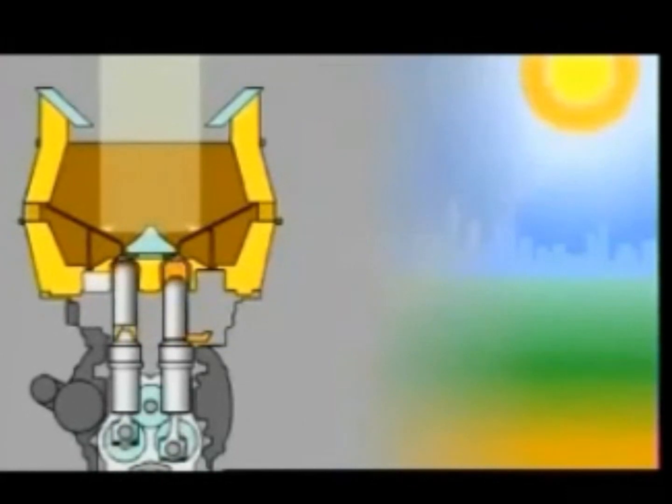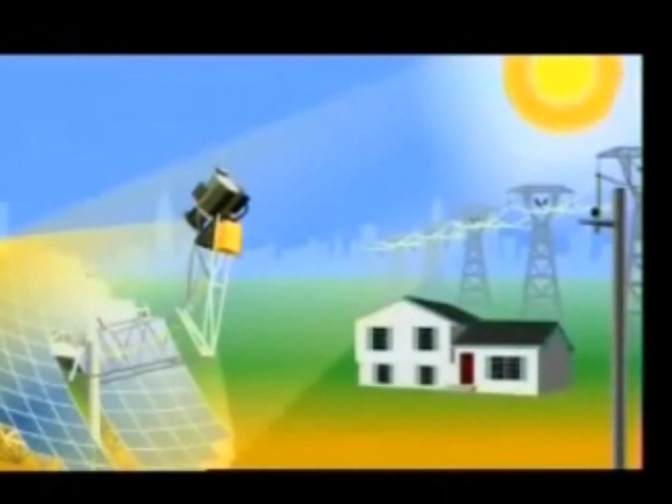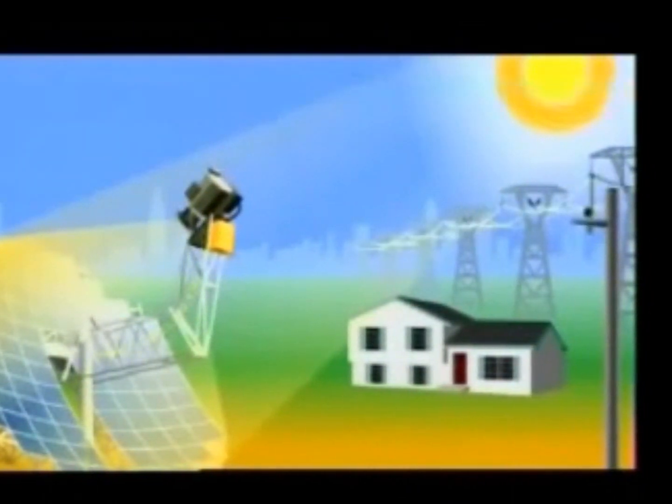When you heat the gas, it expands, it pushes the piston down, and it turns a crankshaft to turn a generator. By alternately heating and then cooling gas, the Stirling engine generates electricity with great efficiency.